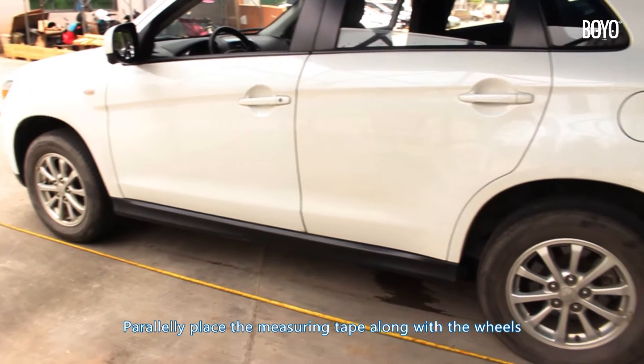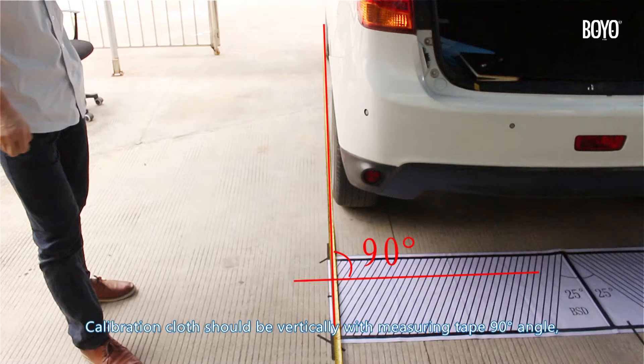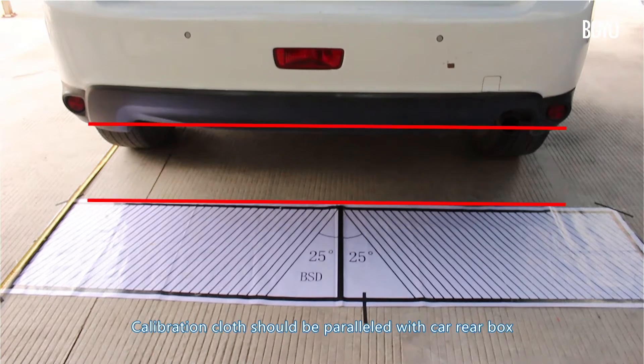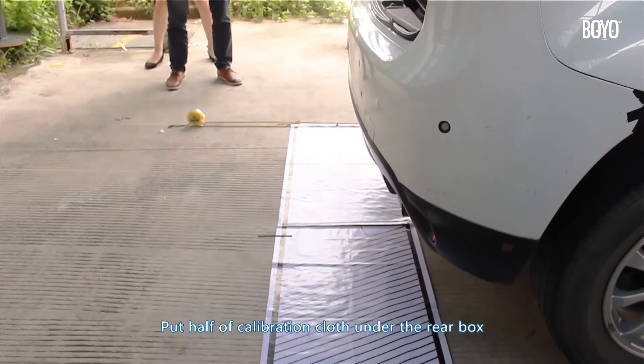Parallelly place the measuring tape along with the wheels. The calibration cloth should be vertical to the measuring tape at a 90-degree angle, parallel with the rear box. Put half of the calibration cloth under the rear box.